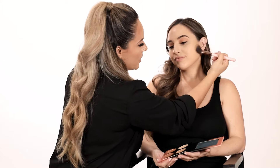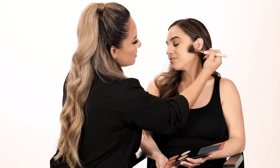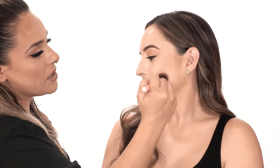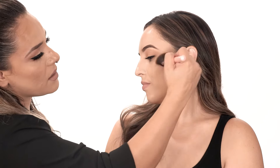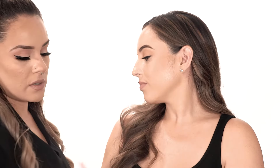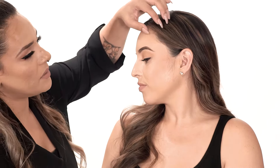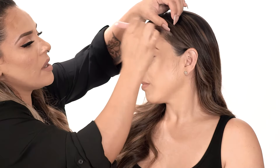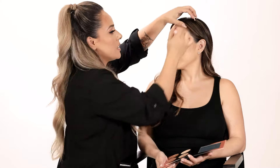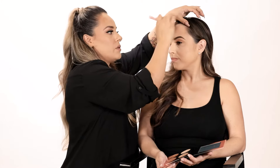Going in with Latte, we are going to apply to the hollow of the cheeks starting at the ear area, using circular motions, blending it upwards to allow that natural glow to come through. We are choosing Latte for her skin tone because she has more of that light to medium complexion, which Latte would suit.